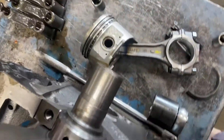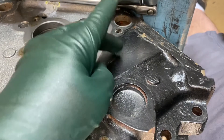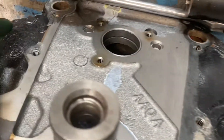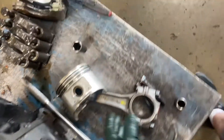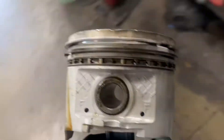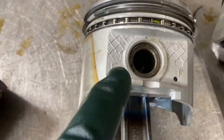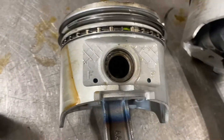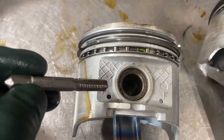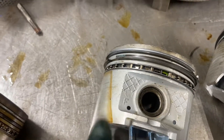I'm going to flip the camera around to show something. On a clockwise rotation engine going this way, the major thrust side is going to be here towards the intake manifold on the left bank, and on the right bank it's going to be towards the exhaust manifold. Now if you look at a piston, you'll see there's an F for front, and if you look real close, you'll see that the pin is offset. There's a shorter distance on one side and a longer distance on the other. This is the major thrust side of the piston.